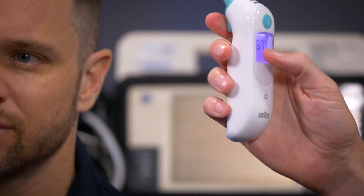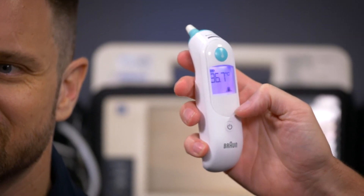Press the little button there and you just shoot the probe covers off, primarily into the bin. A trap for young players: like I said, it won't work unless you've popped that probe cover off and put a new one on — so if it's not working, 99% of the time that's the problem. Easy.